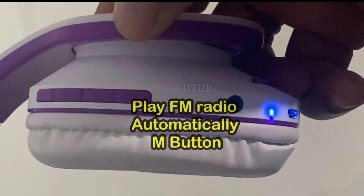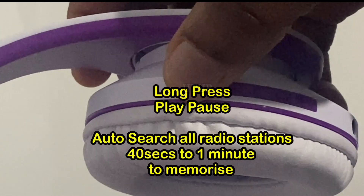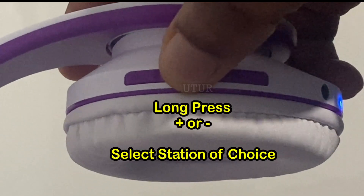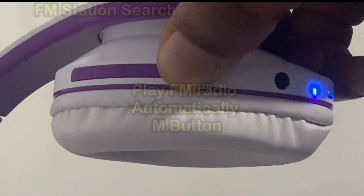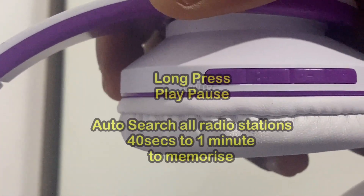In power-on mode, short press the M button and the FM radio will play automatically. Then long press the play/pause button to auto-search all radio stations — it takes 40 seconds to one minute for all stations to be memorized. Then long press the plus or minus sign to listen to any radio station you like.